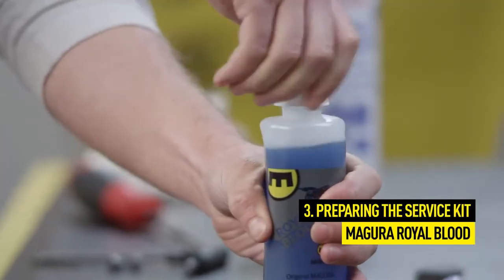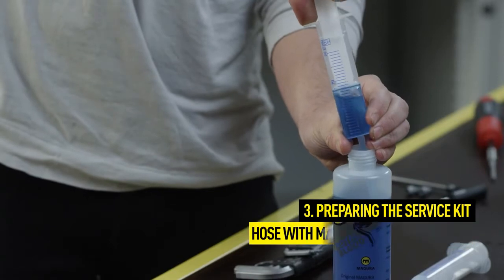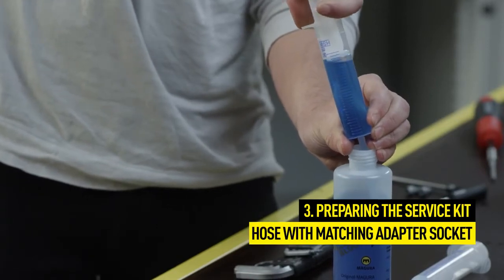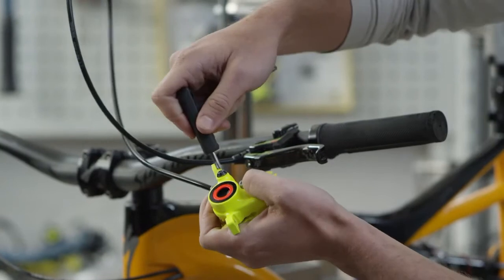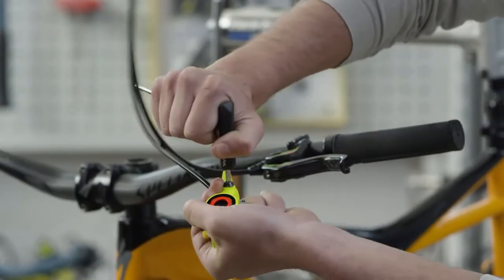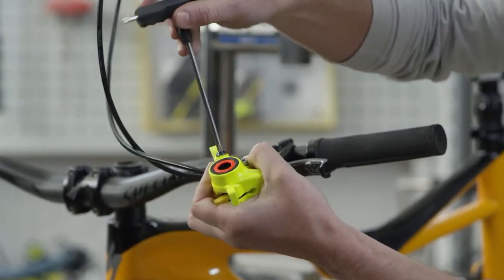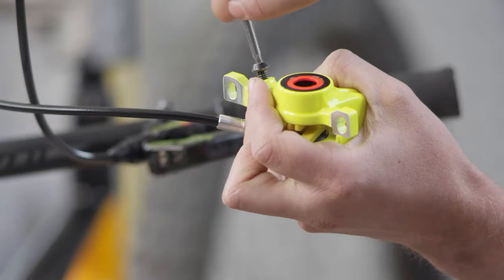Prepare the syringe by filling it with Magura Royal Blood mineral oil. Before opening the bleed screw, hold the brake caliper above the master to avoid oil leakage. Use a Torx T25 tool to open the bleed screw.